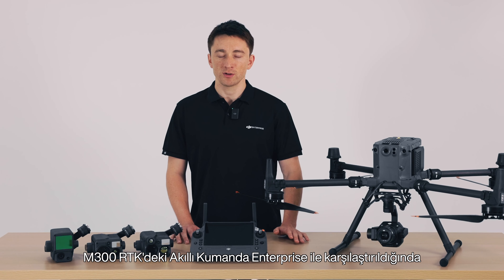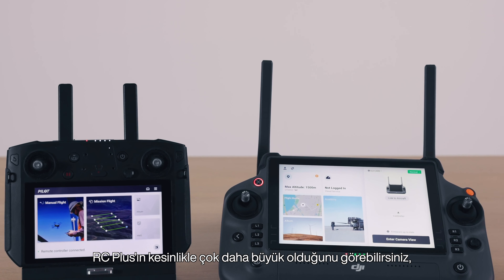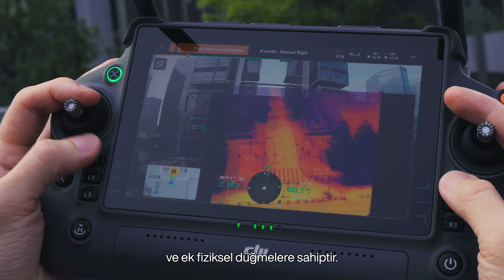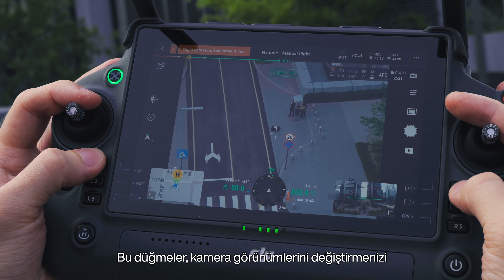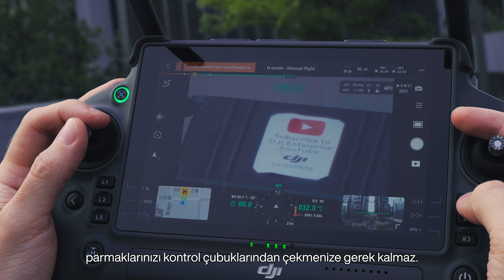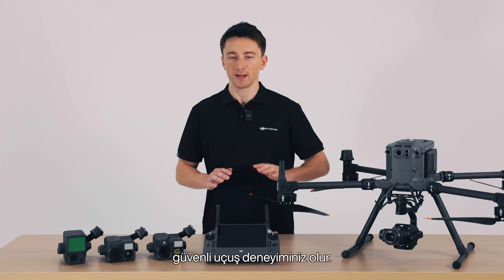Compared with the M300 RTK's smart controller enterprise, you can see the RC+ is definitely much larger with a larger screen real estate, improved ergonomics, and additional physical buttons. These buttons allow you to switch camera views and operate your drone without having to take your fingers away from the control sticks, so you'll have an overall more seamless, safe flight experience.